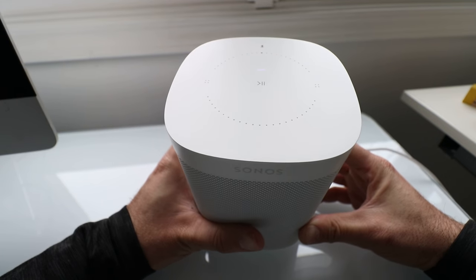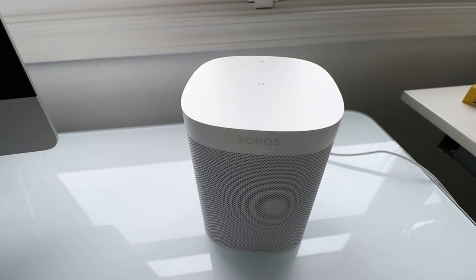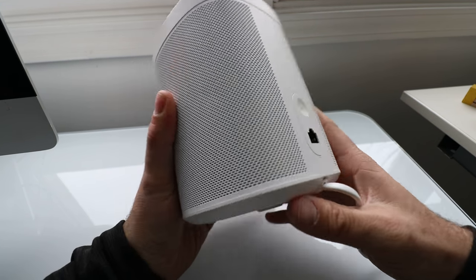The first thing we need to do to reset the Sonos One is unplug it. I'm going to do that right now — just unplug the power cord. The Sonos is now unplugged.